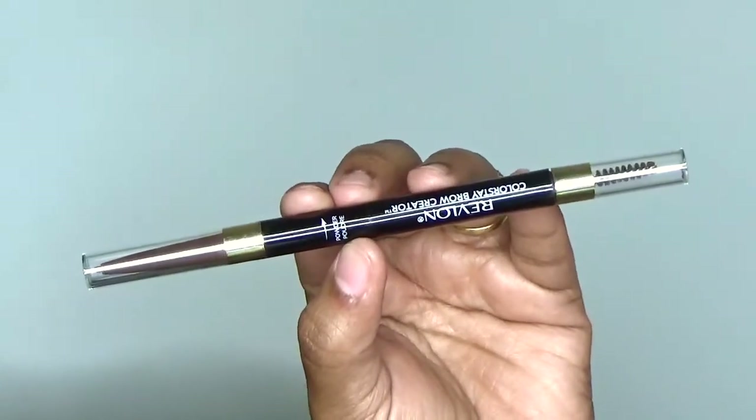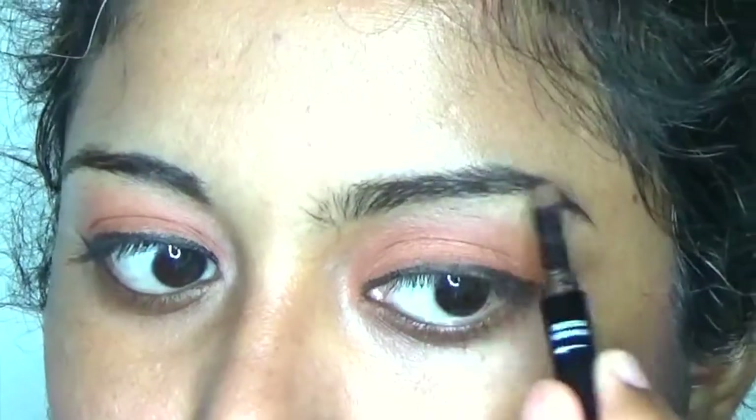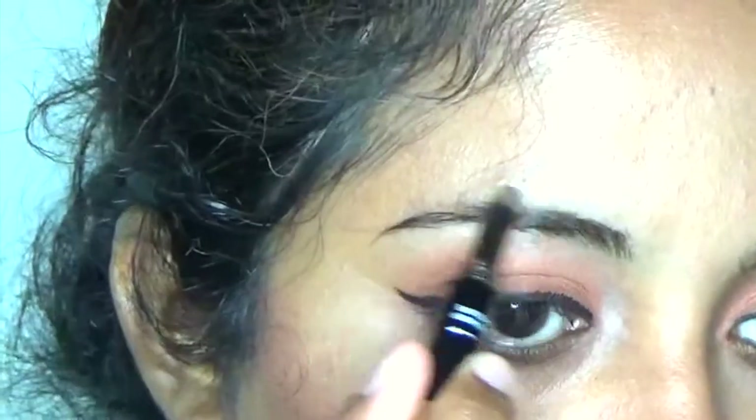Using Revlon eyebrow pencil, I am defining my brows. I already have clean and neatly shaped brows, so I am just making a smoky, defined look on my brows.